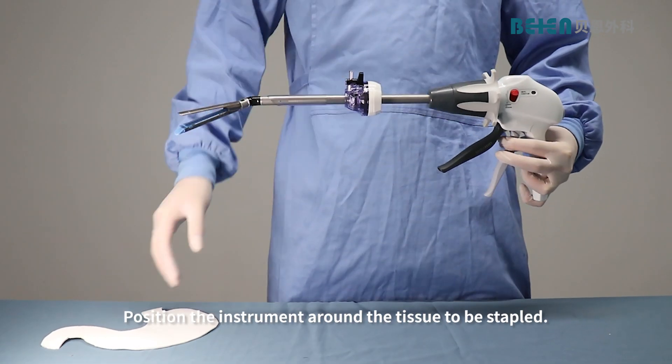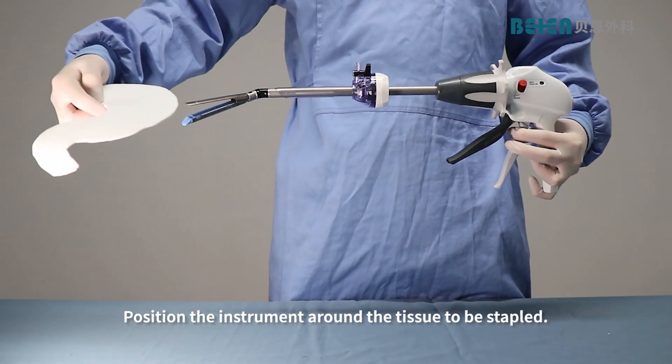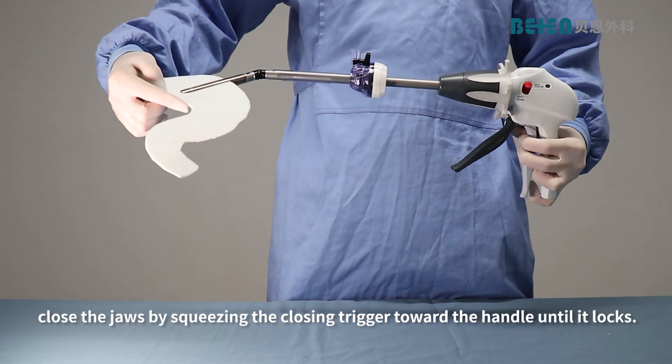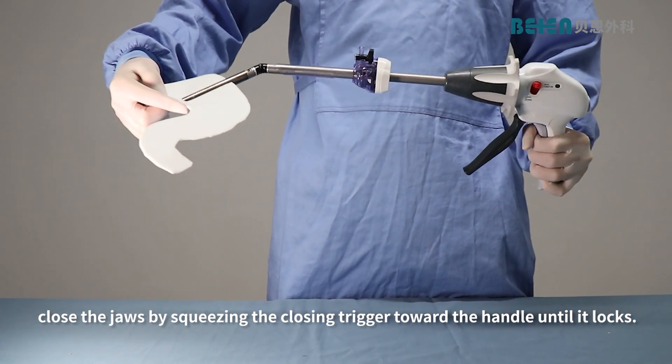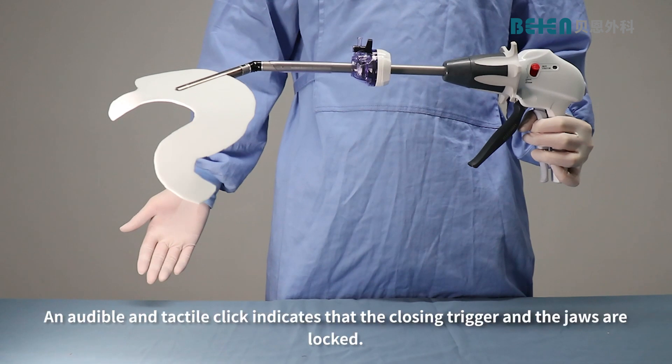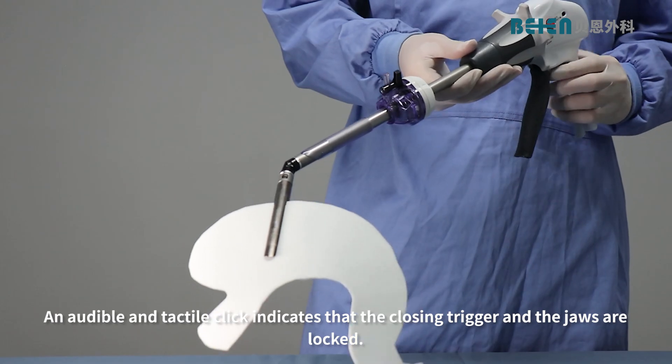Position the instrument around the tissue to be stapled. After positioning the instrument jaws, close the jaws by squeezing the closing trigger toward the handle until it locks. An audible and tactile click indicates that the closing trigger and the jaws are locked.